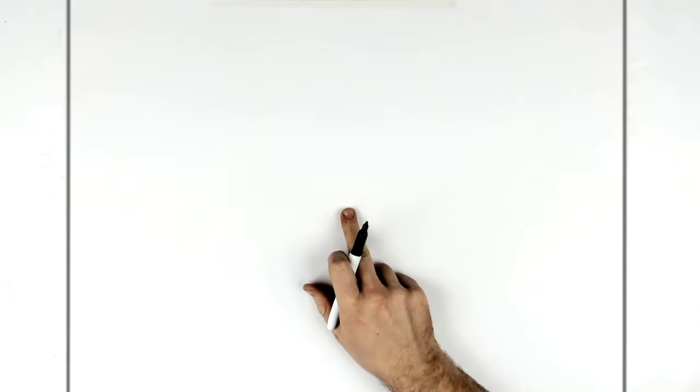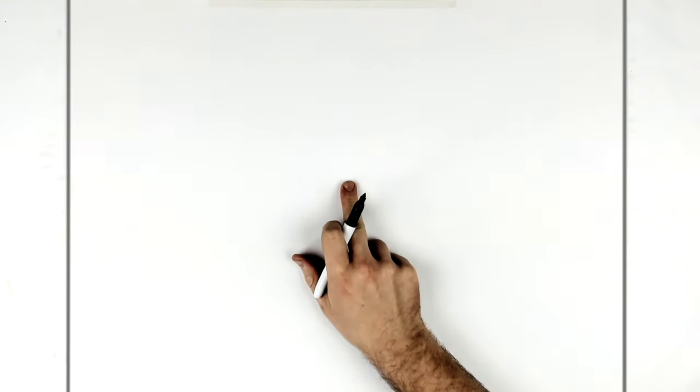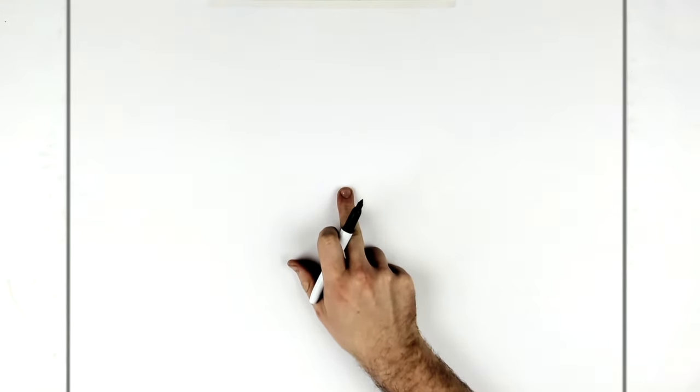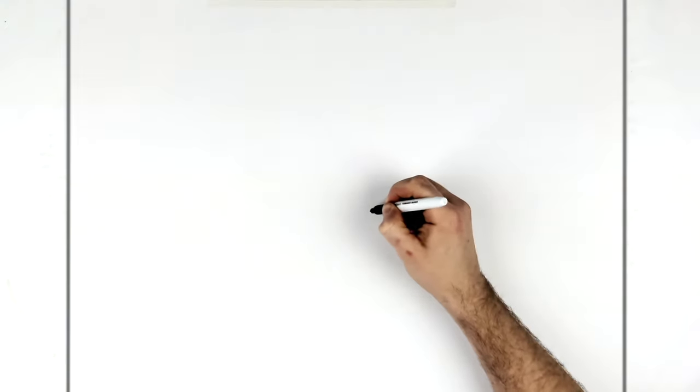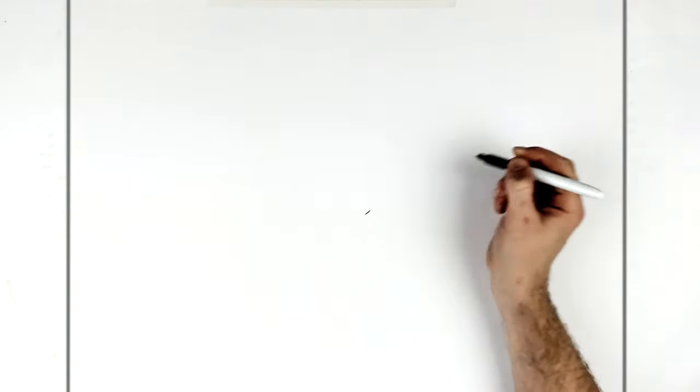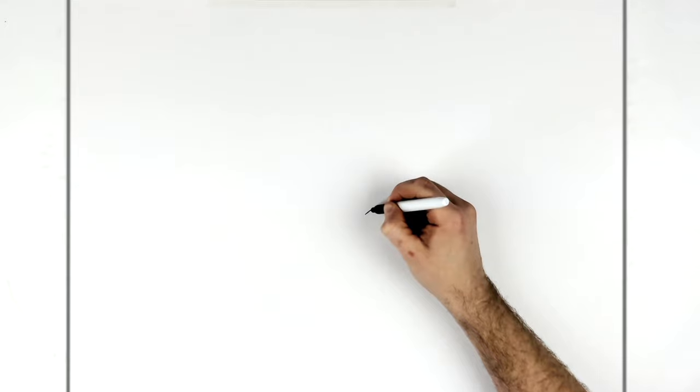We start with his eyes. The center point of the page is about here — come down a little bit below the halfway point instead of centering his eyes, because his hair is so big. So typical Naruto-style eye: you go diagonal and across.